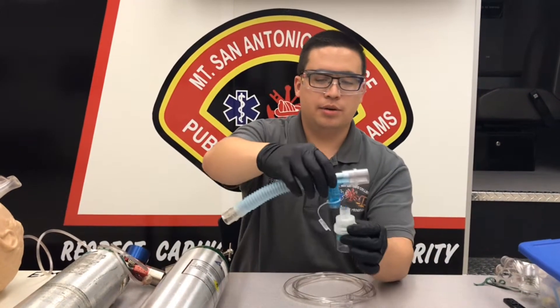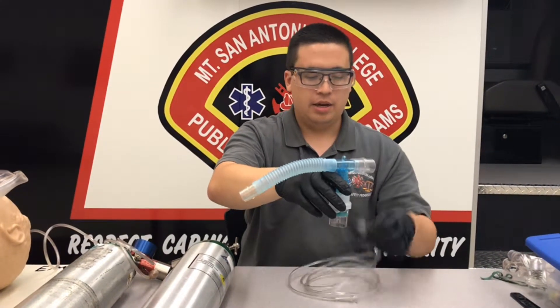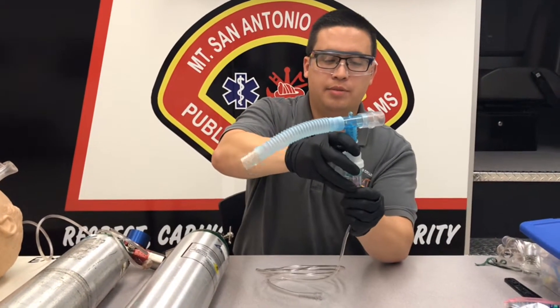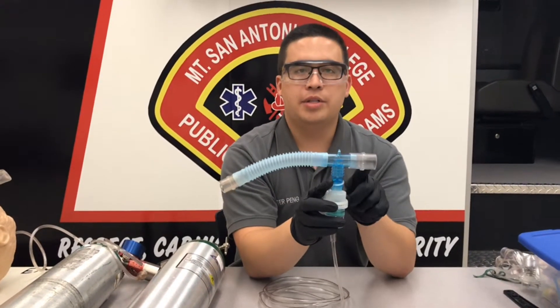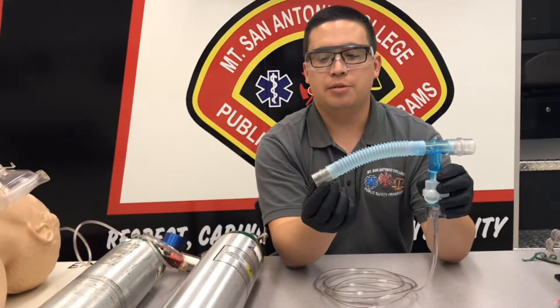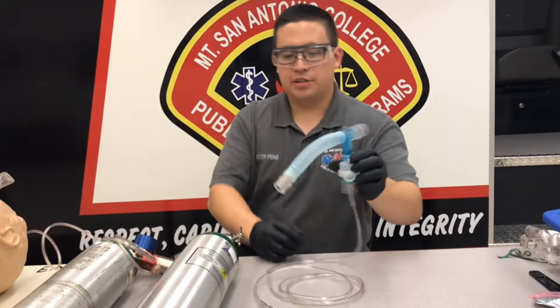Your albuterol is going to go at the same place as before, and the oxygen hose just like before. This end is going to attach to the bag valve, and this end is going to be attached to the mask. Let's attach those first.